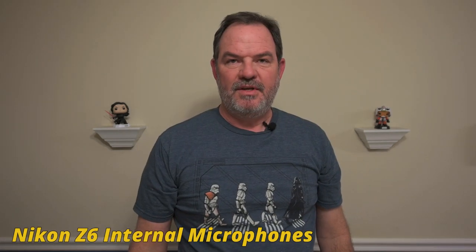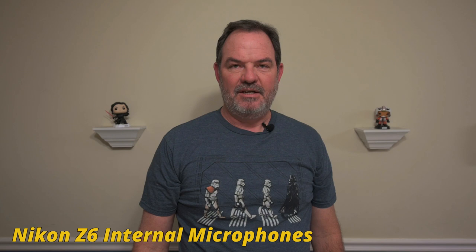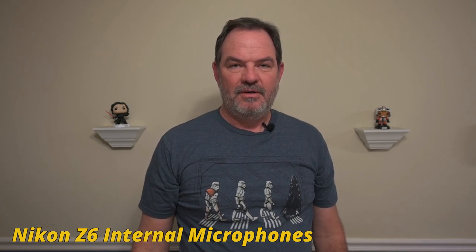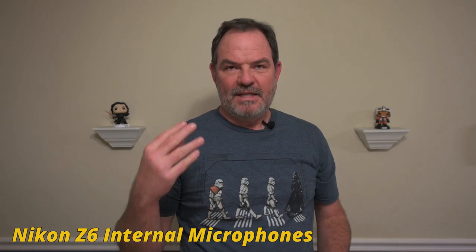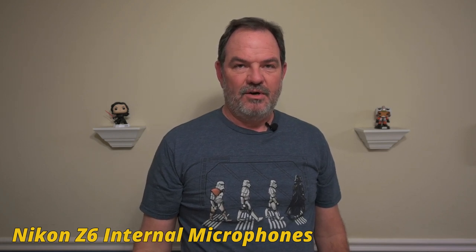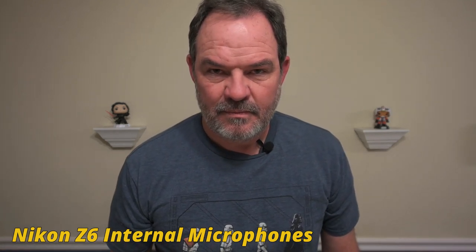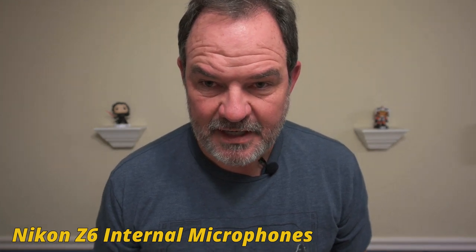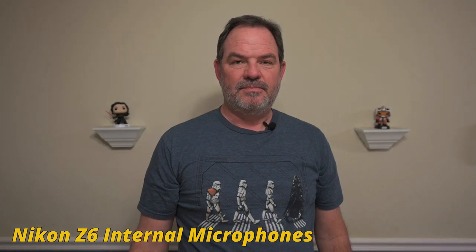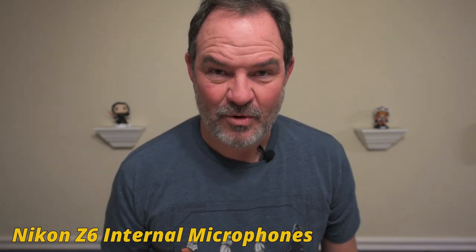Next we'll try the internal microphone. I'm using the internal microphones set to level 10 — that appeared to be the best level in brief testing. I'm doing them all manually to keep it fair. Another thing with automatic settings: when I stop talking it might become more sensitive and pick up the lens noise even more, so manual settings is the way to go. Let's move forward and back — Heather is indicating she can see movement on the meters with the internal microphones.